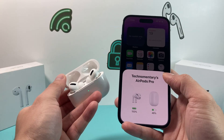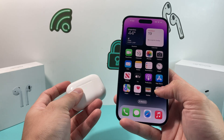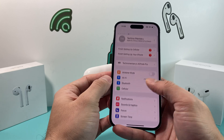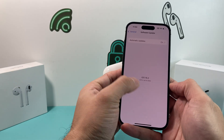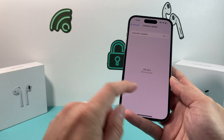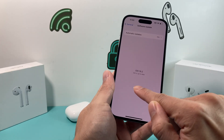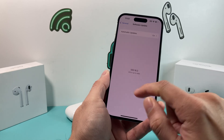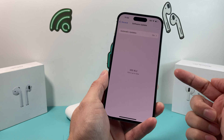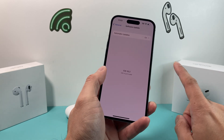If you still don't have the pop-up, it's most likely time to update your phone software. Go into Settings, then General, then Software Update. Make sure you're running the latest update. As you can see, we're already on the latest update, but if you need to update, there will be an option that says 'Download and Install Update.' Click on that and install it, because updates definitely help with software-related issues.